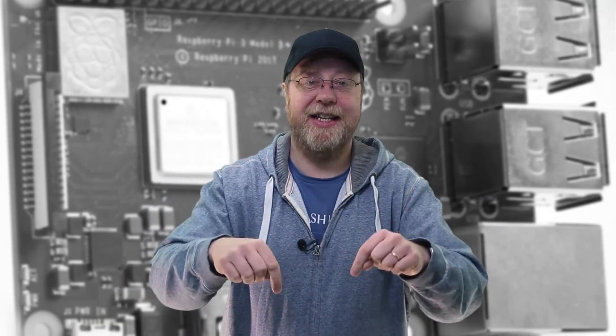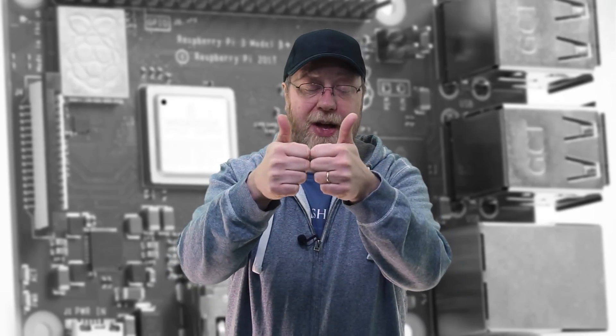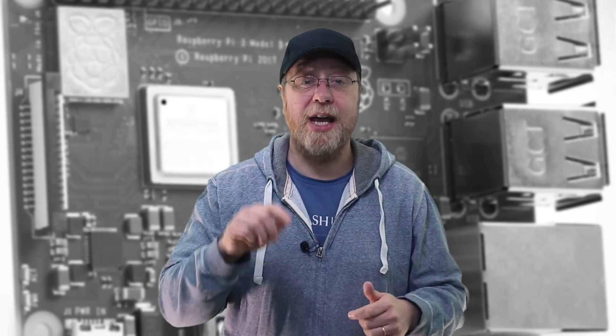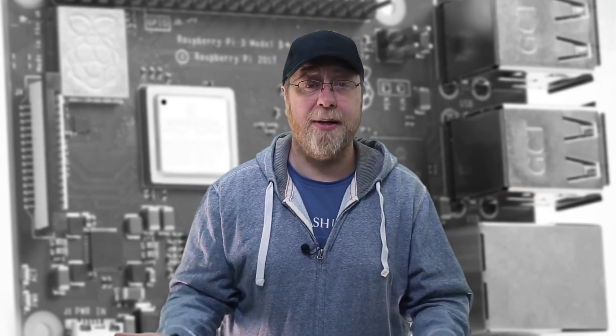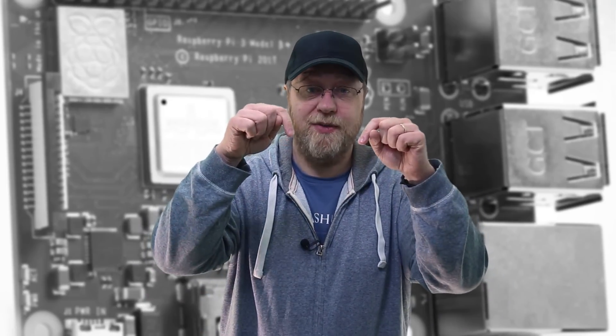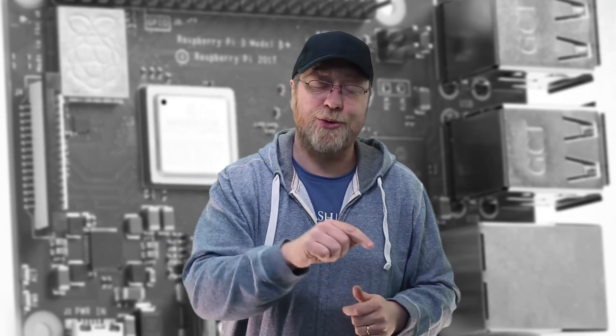I'm Gary Sims and this is Gary Explains. I hope you enjoyed this video. If you did, please give it a thumbs up and subscribe to the channel — hit that notification icon so you get a message every time I drop a new video. Please share the video with your friends on social media as we're really trying to build up the community. Tell me what you think in the comments, and tell me what other videos you'd like to see — I'm going to read all the comments. I'll see you in my next video.